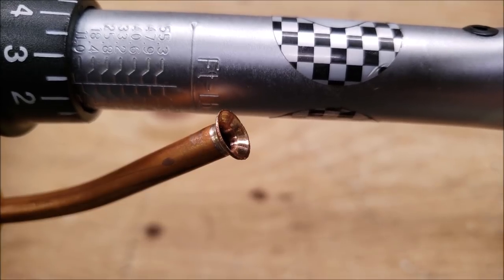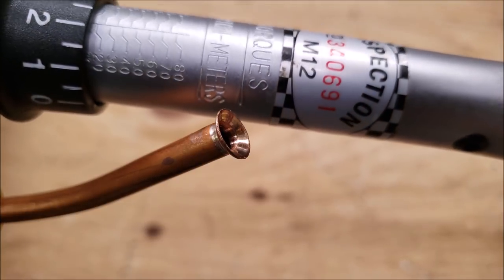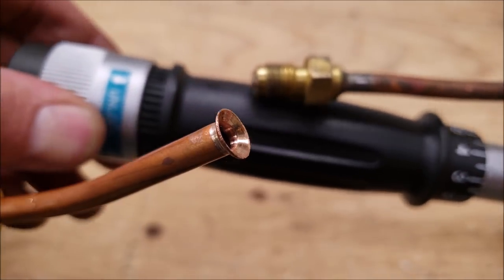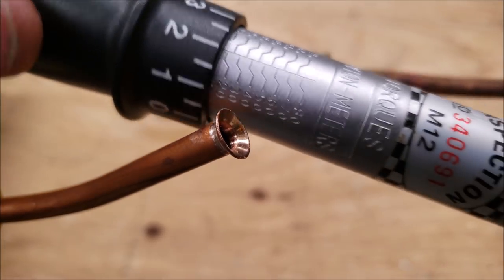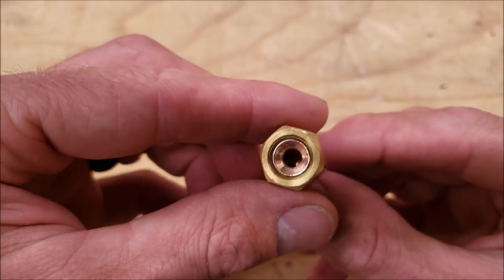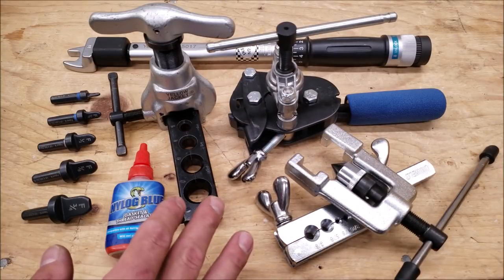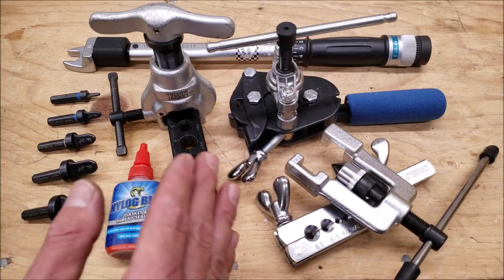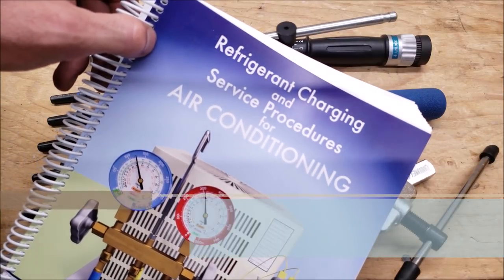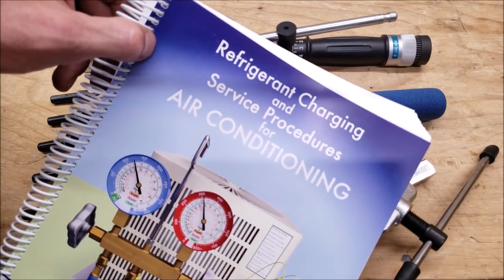Anytime you're tightening down a refrigerant flare, make sure you're using the foot-pound torque value that the manufacturer has listed for their flares. You might also have a metric torque value — it's fairly easy to change on the wrench, just pull this down and change your value. Here's the finished flare from the spin flare set — it takes up the majority of the inside of the flare nut. All these tools are linked in the description section below. If you want to learn about working with refrigerants, check out our paperback and ebook at acservicetech.com and on Amazon. Hope you enjoyed and we'll see you next time at AC Service Tech channel.